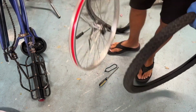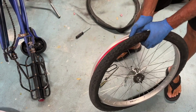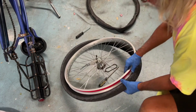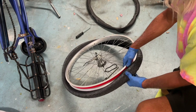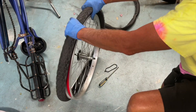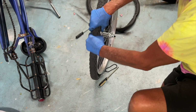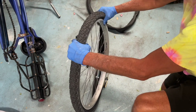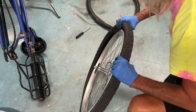I bought this brand new rim for the back of my tire because my other one was broken. I'm going to show you how to put this tire and this tube on the rim. First we're just going to squeeze it all the way around, and it goes on pretty easy. You only want one side of the tire to be on the rim so that you can slip the tube in on the other side.